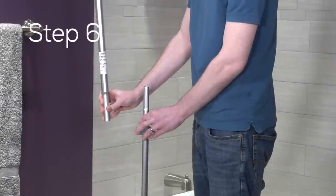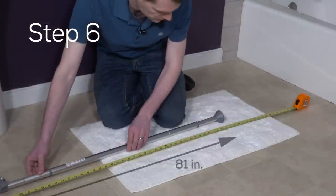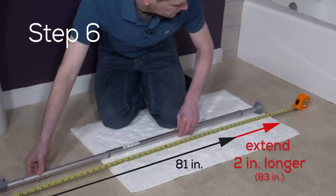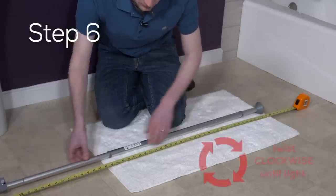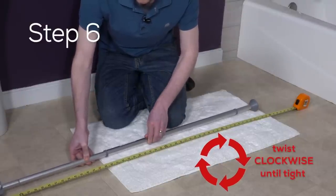Step six: now take this assembly and place it on the top of the pole caddy assembly we previously built. With the poles assembled, we need to extend the outer tube of the twist tube (B) so that the assembly measures two inches longer than the 81-inch opening. Once it is at the correct length, twist the outer tube of the twist tube (B) clockwise until tight.